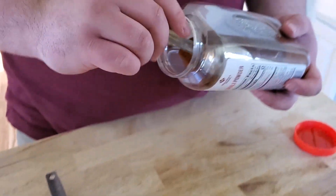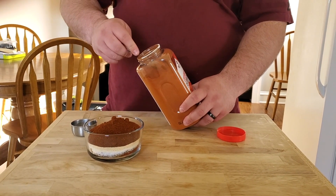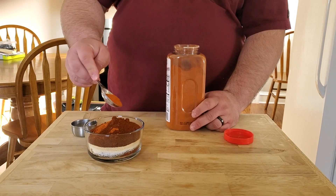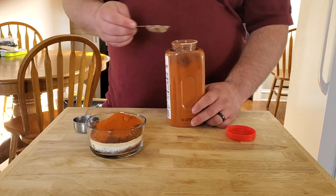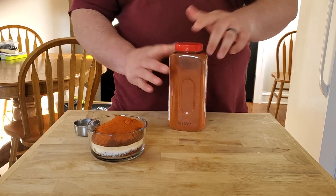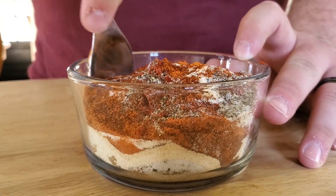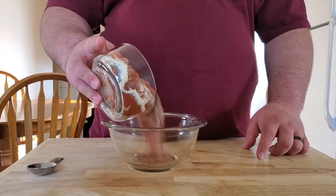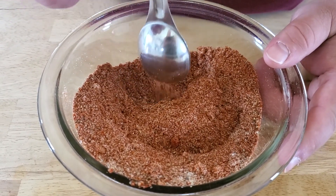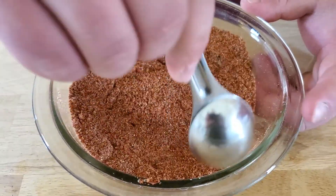Last is two tablespoons of chili powder. This next step is optional: if you want a little kick you can add about one tablespoon of cayenne. I'm going to add about half to three-quarters of a tablespoon since my wife will be eating this too — that way it's not too spicy. Now just stir this all together, and make sure you break down any chunks of brown sugar.